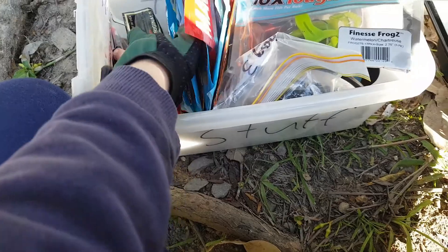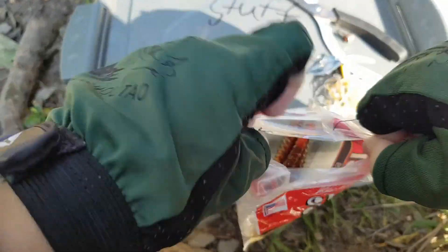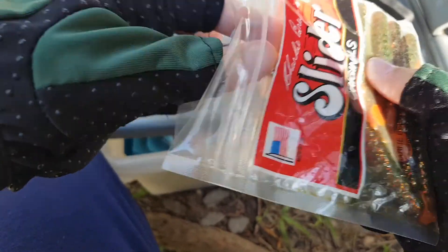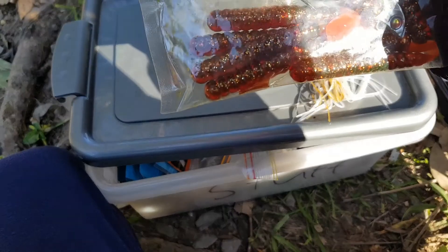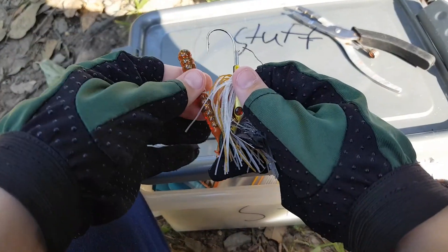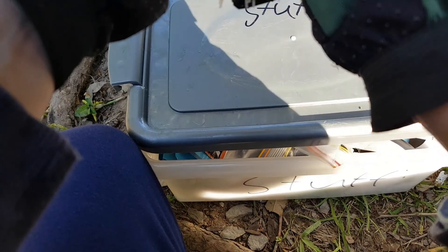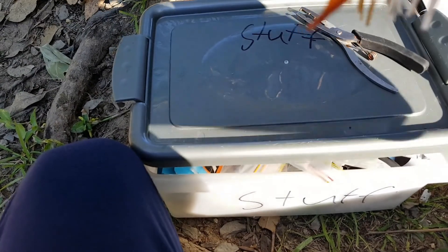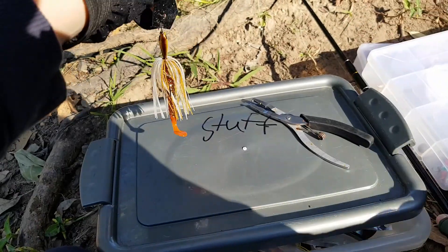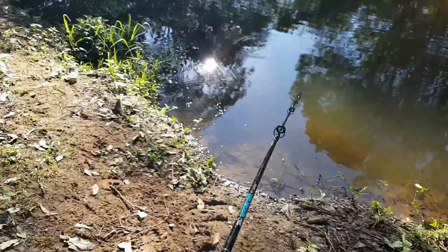It's pretty easy. These sliders are my favorite to put on anything really. They come with like 20 in the pack — don't quote me though. I want to rig it on like a normal soft plastic — pretty simple — like that. Push it up, make sure it's as straight as possible.